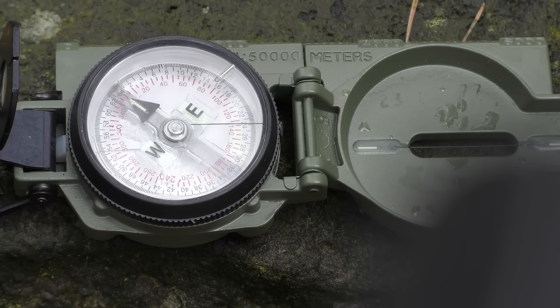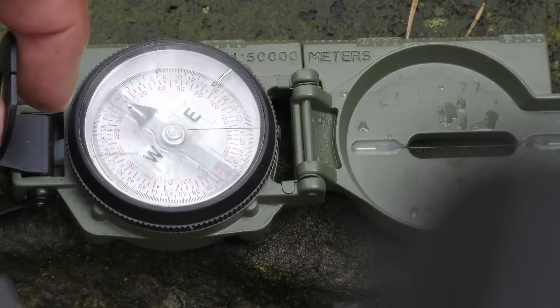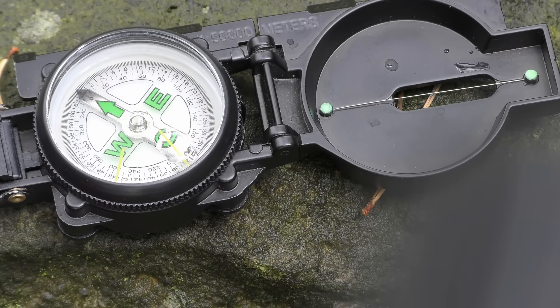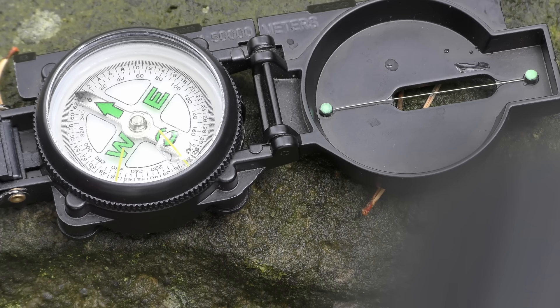As an example, the Comenga has an index line for reading the bearing and also it's got a tritium mark for lining up the north arrow when you're using it with a map. But this type of compass doesn't use either an index line or a tritium mark. So even though these may look similar, the way they're used is totally different.